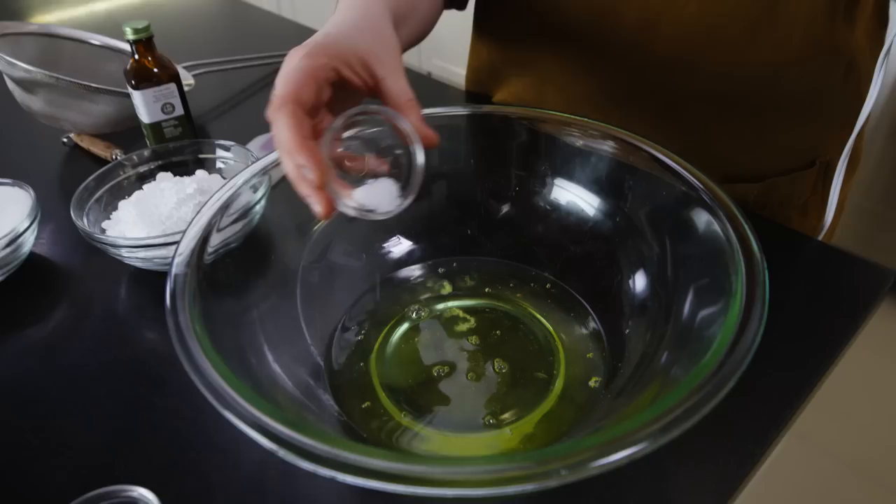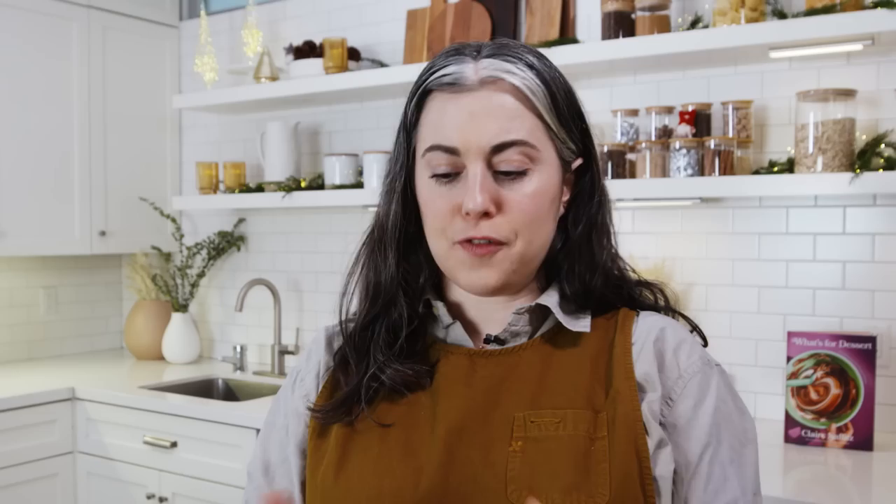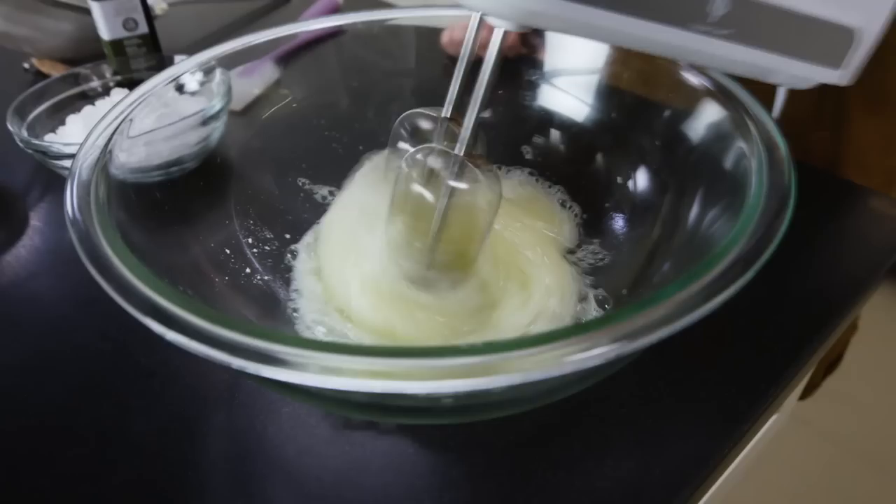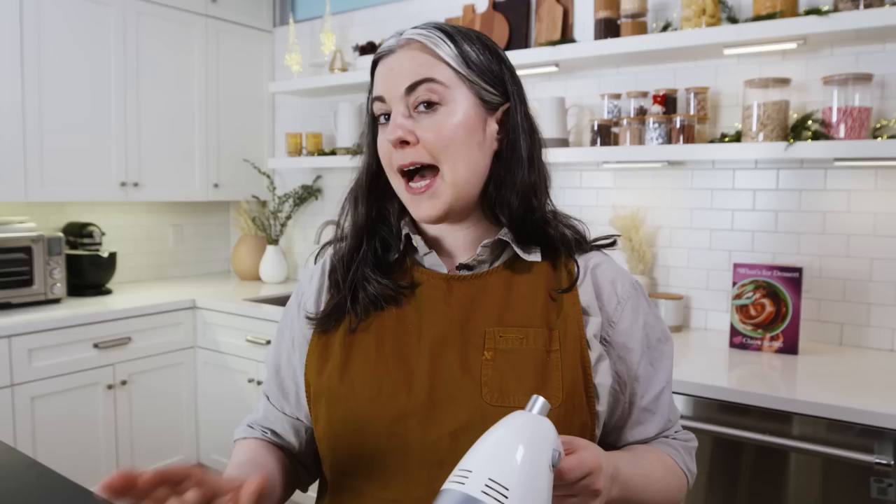I start by beating the egg whites without adding any sugar first. I add some cream of tartar, which is an acid and a stabilizer — you could also use distilled white vinegar or lemon juice — and a little kosher salt. The first step is to break up the egg whites; they hold together in a little mound when cracked, so we want them fluid. After just 10 or 15 seconds, the egg whites transform from translucent and yellow to a frothy, foamy, opaque white mixture. At soft peaks, I start adding the granulated sugar.